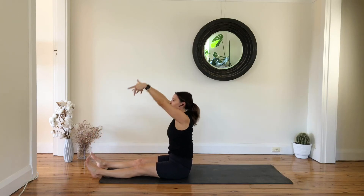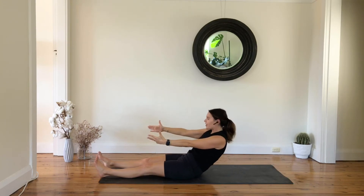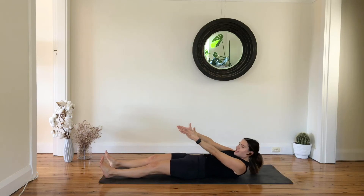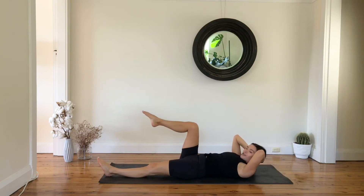Stack your spine up, lift your chest, and then roll down in five, four, three, two, one. Arms coming behind your head, keep reaching your left leg forward.